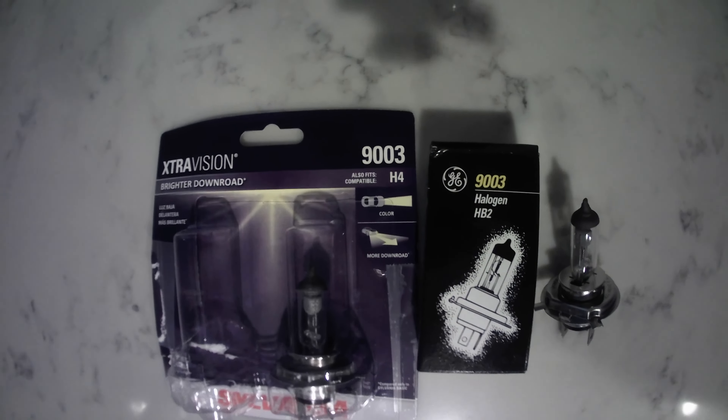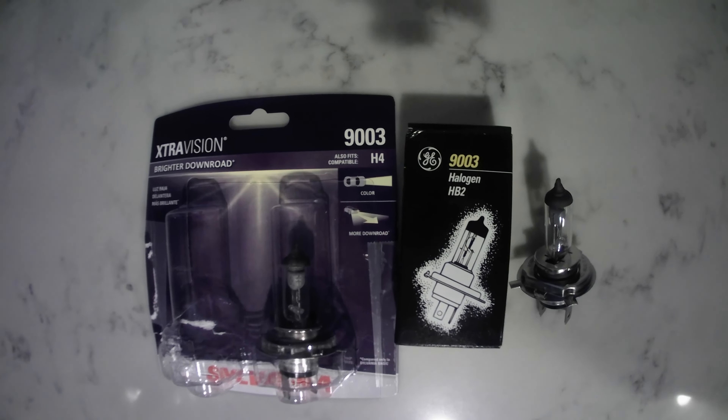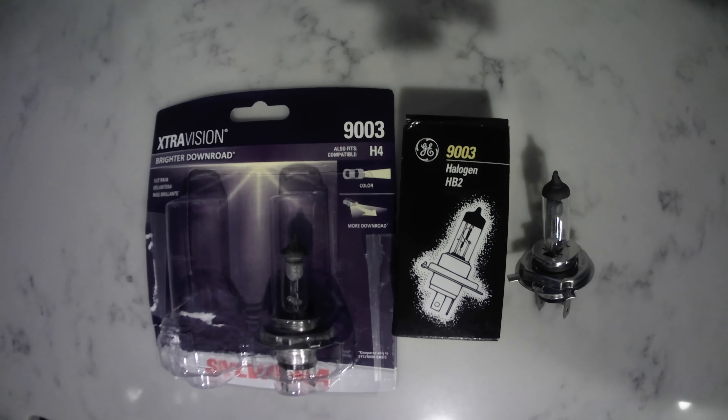I used the GE9003 halogen headlights. You can get these from a couple of different places — any auto parts store will carry them.